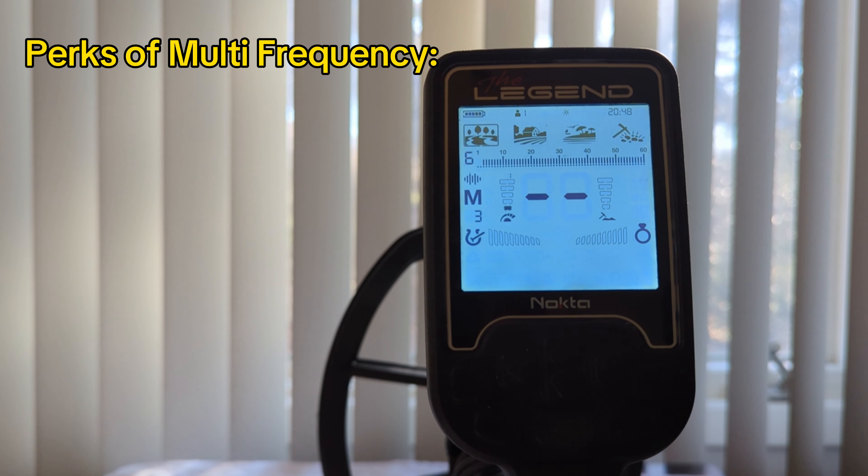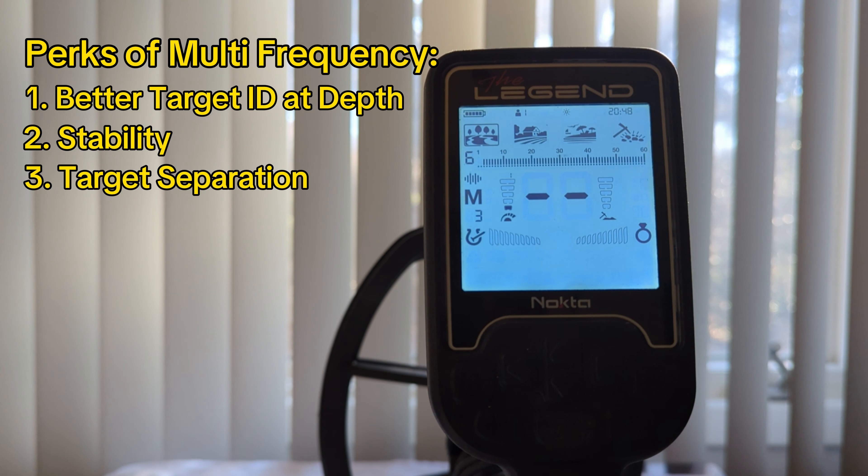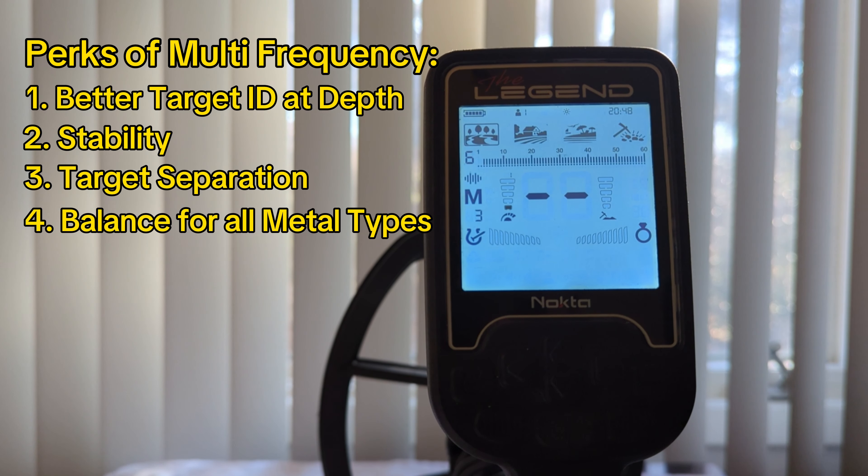In a nutshell, you have three different multi-frequencies to choose from. In summary, they should provide better target identification at depth, better stability, better target separation, and a good balance for all different target types.